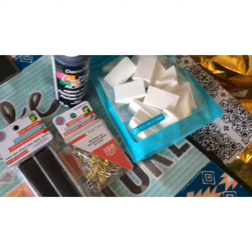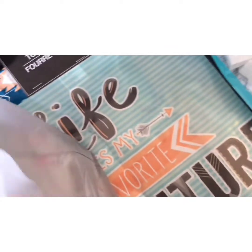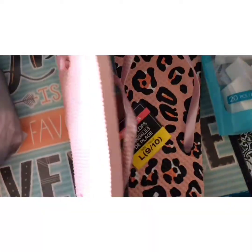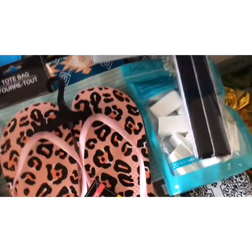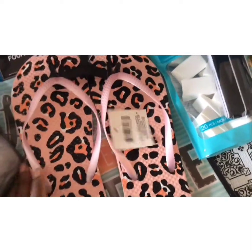That's it for the Dollarama haul. Now into the Dollar Tree haul — there are two bags. Starting with the cute flip-flops: I pick up one or two whenever I see them, and as I've mentioned in previous hauls, I give these away to people when I travel. This one is a leopard print — pale pink and black with a darker peachy pink color.